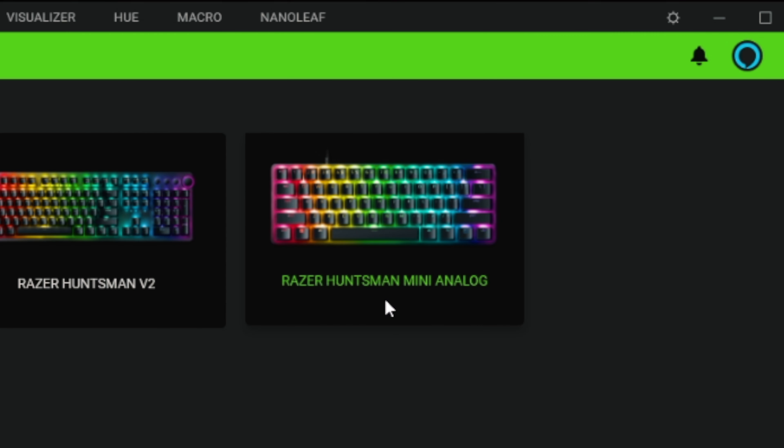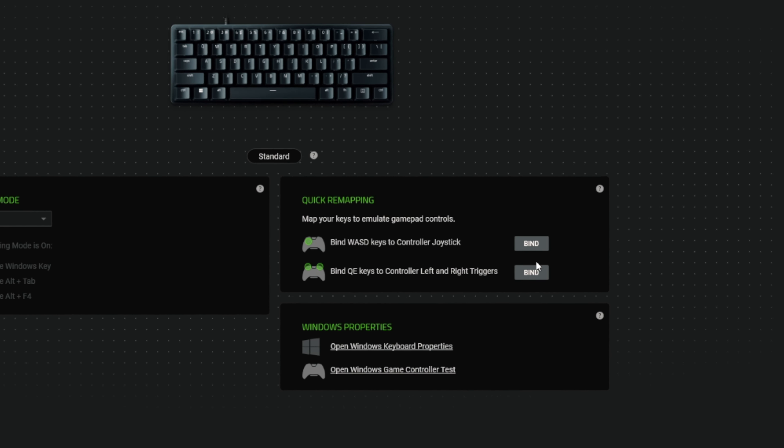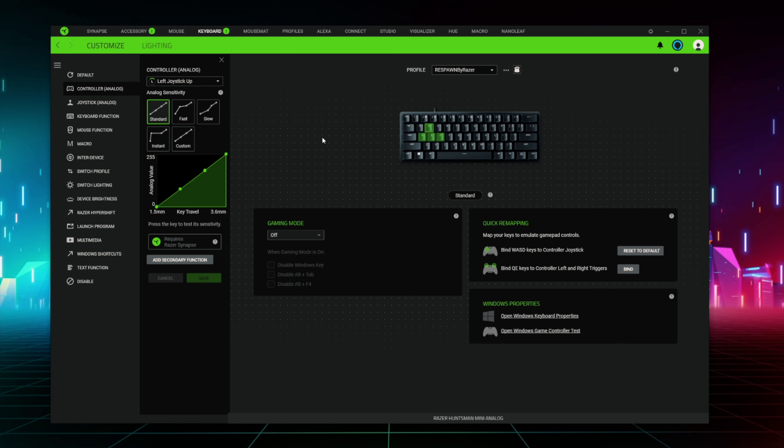Hey guys, it's Noah and today we're gonna be learning about the all-new Razer Huntsman Mini Analog. Some of you guys might be asking, what are analog switches? Well, let me break it down for you. Ever use an analog stick on a controller? Analog switches are just that, except on a keyboard.